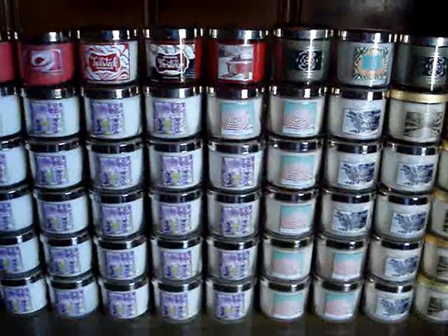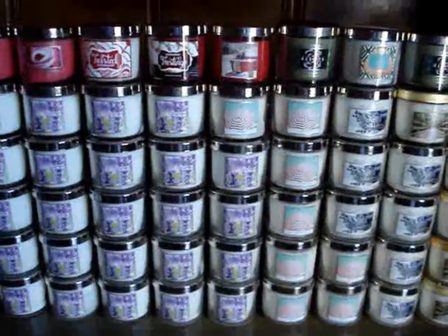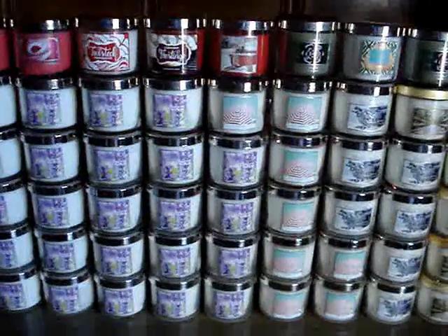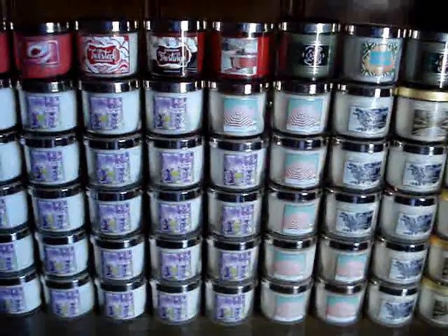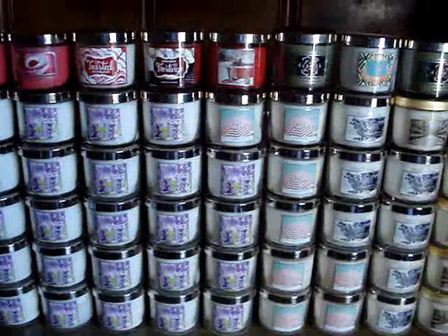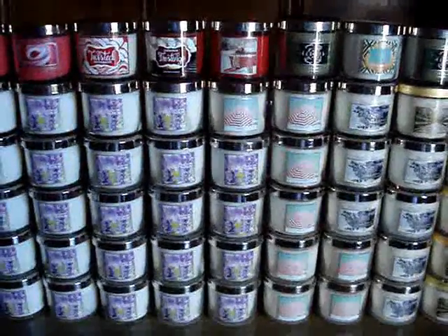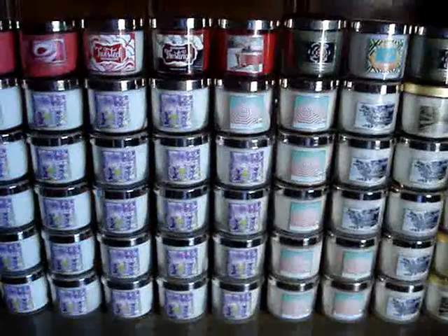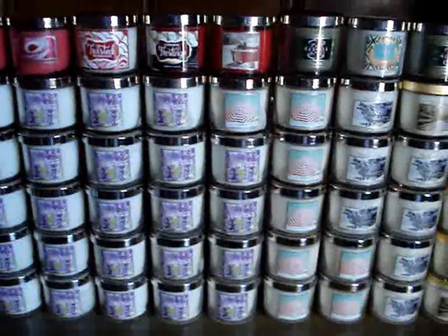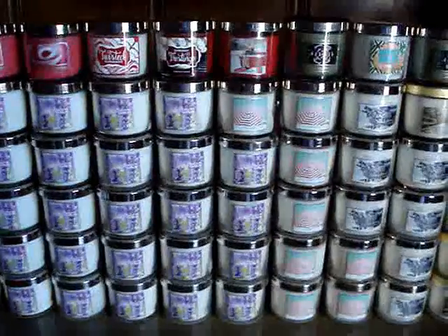Hey guys, I am back with another candle collection video. This time around we are going to do the four ounces — I noticed I've never shown them to you like this. I'm currently in the middle of rearranging all my candles and this is the perfect time to film. I tried so hard to organize everything by year, season, and scent category, but I got so overwhelmed by the numbers and just kind of put them all together. Let's get into it before I start yapping about nothing.